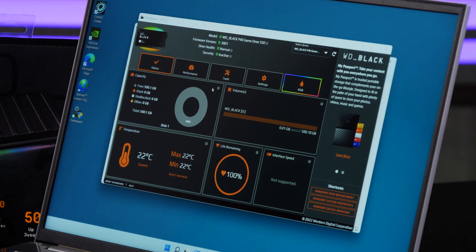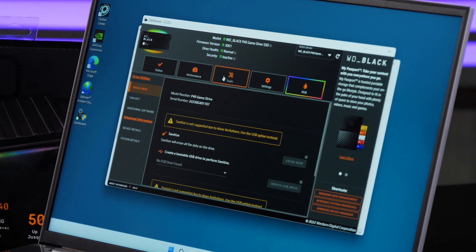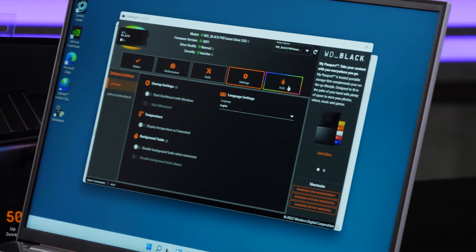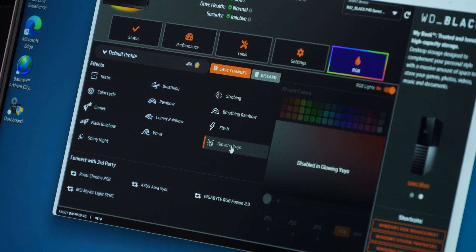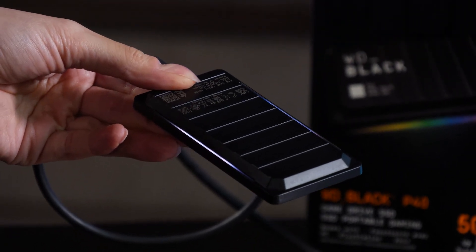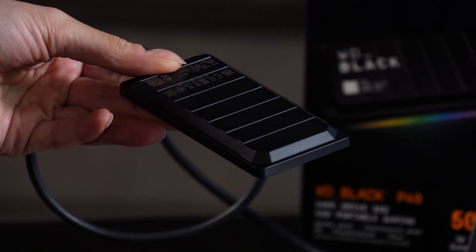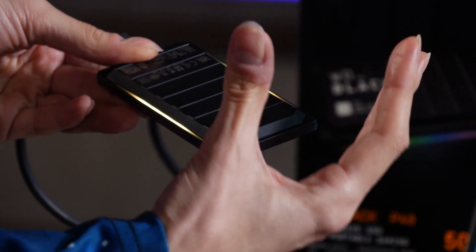You have all of the stuff that might be important if you actually care about the health of the drive — the temperature of it, the life remaining on it, its performance and everything else can be tracked in here, as well as all of the tools and settings that you might want. But this here is the only button that I particularly care about, and it has a whole breadth of built-in settings. This one is called Glowing Yo-Yo — it's bouncy, it makes sense. It has a flash setting there, very twinkly, very nice. A breathing rainbow, which slowly goes through and fades and comes back again. Strobing for disco party nights.